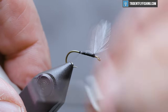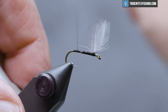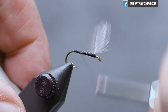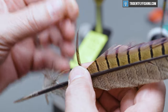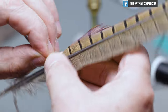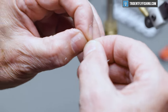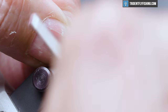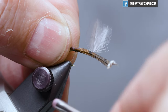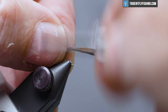We're going to run our thread back to where the barb of the hook would have been and tie in our tail here. That's going to be some pheasant tail fibers — just need five or six. Pull those out so that they're even with the stem and pull them off. This has a longer tail than some, so it's going to be a little bit over a hook's length. Tie that in right on top. Those mayflies have a big tail — a lot of them.